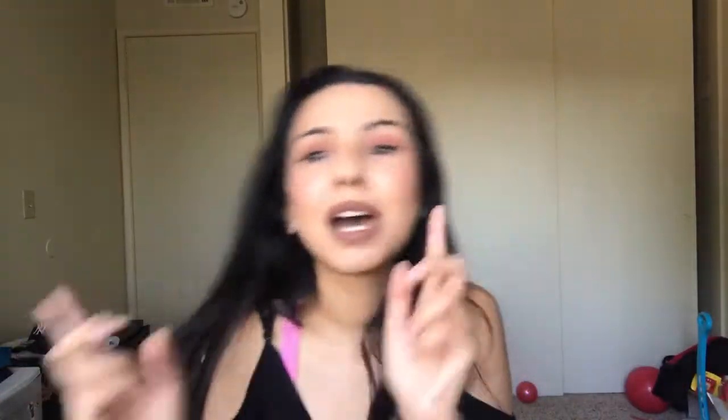Don't forget to give this video a huge thumbs up. Hit the subscribe button. Hit the bell button so you'll be notified whenever I post something new, and keep on watching. Now let's get right into the video.